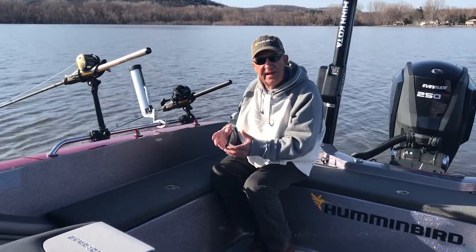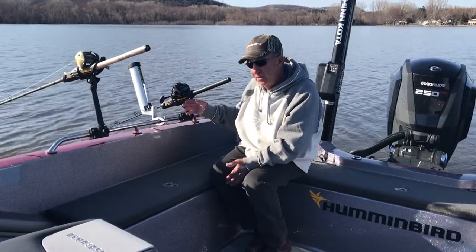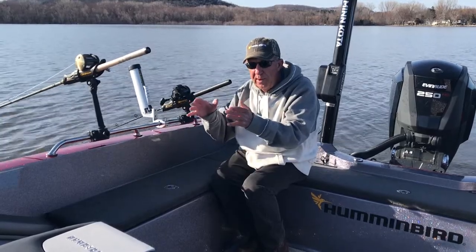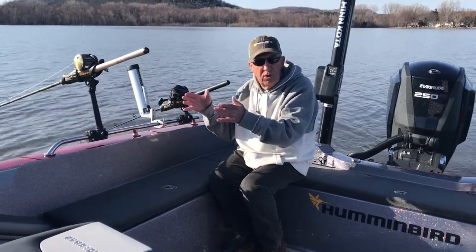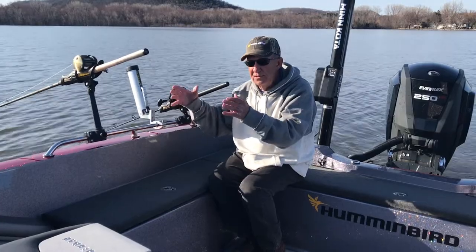That way the lead will sink faster, and you don't need so much line to get your lures down. The other thing is when you don't put them on tight, is when I'm trolling along and maybe I run over a rock pile and the depth comes up fast and I can't change the course of the boat quick enough, and I say I'm going to run into trouble with a snag, a rock pile, a brush pile, or something like that.